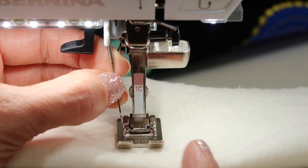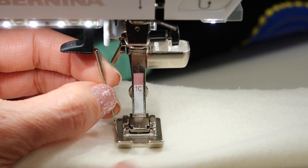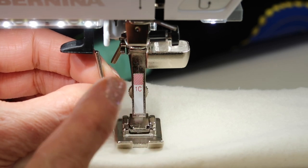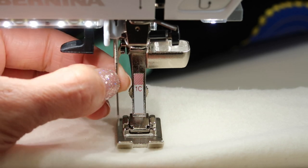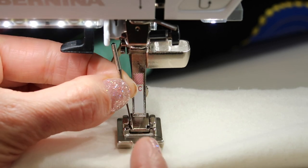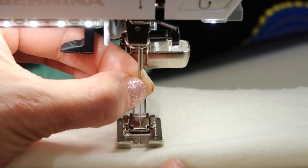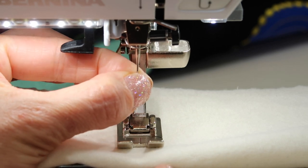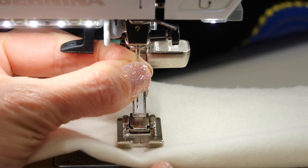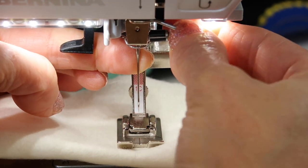As I place the needle back in — right now the presser foot is on, but if I have just cleaned this machine, I always put the presser foot on first and the needle in last. That way I have a location of where this point needs to be positioned, and then all I have to do is bring it straight up. As I bring it straight up, make sure you are getting it as high as possible before you gently tighten this with your fingers.